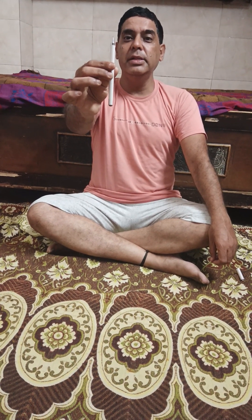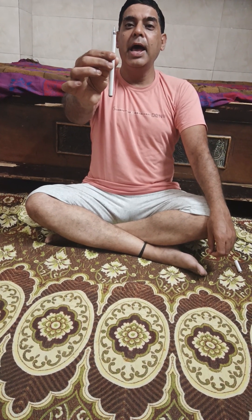First of all, relax your body. The first asana is for those who want to increase their eyesight. Keep one pen in front of you, remove the cap, and see the tip of the pen. Be concentrated on your eyes, and soon you will realize that your clarity is going to increase. Do this asana for at least 2 minutes — it is a beautiful asana which will increase your eyesight.